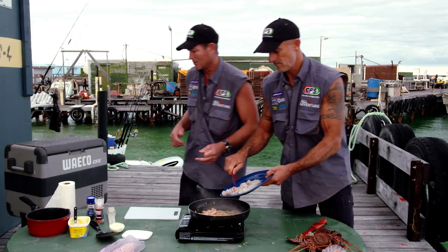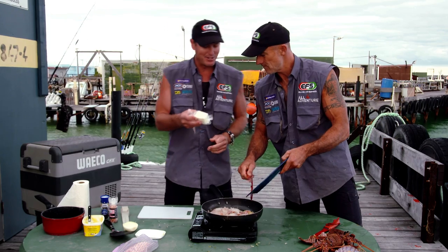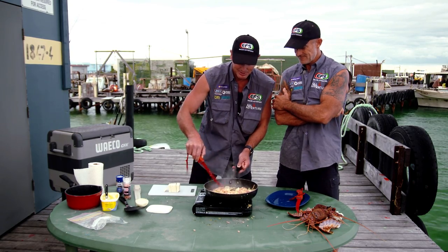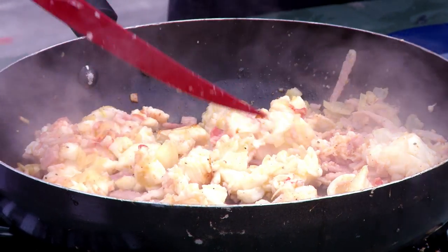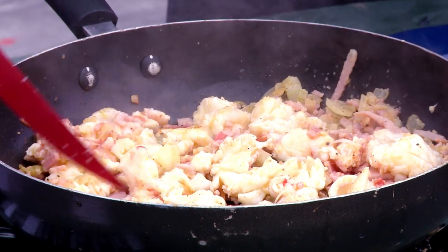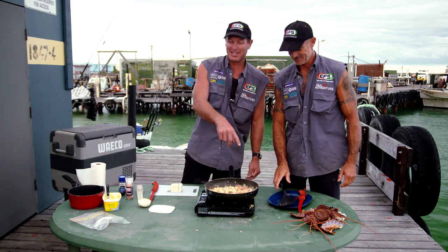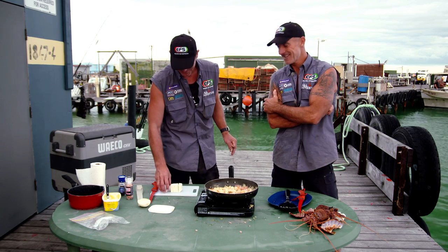I'll get another ingredient out of the fridge — a special ingredient, and your favourite ingredient. Feta cheese! You can't go wrong with feta at all. She's looking very good. You just want to get that colour into it, that white. Just want to bring it all in and make sure nothing's missing out. I reckon we're ready for a bit of cheese now.